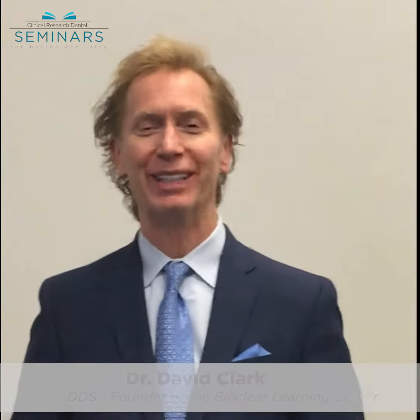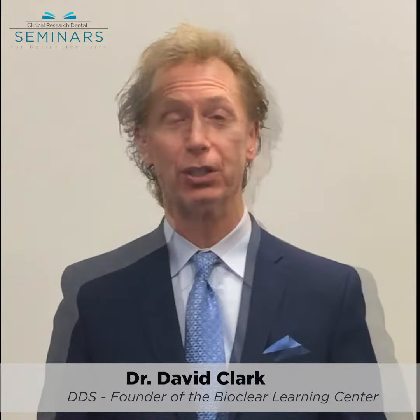I'm Dr. David Clark. I'm going to chat with you a little bit about upcoming courses. We want to invite you to the upcoming CRD courses with me and with Viaclear.